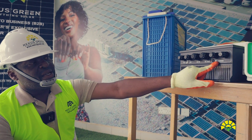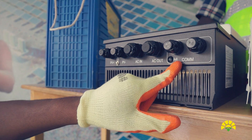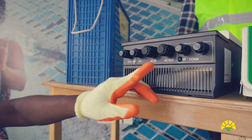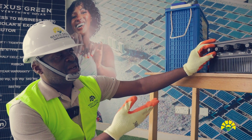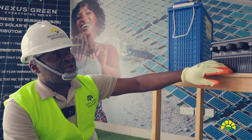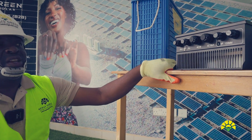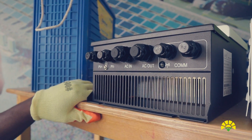The port you see here is a GPRS port where you put a SIM card. The inverter will be able to send you the pumping data — that is voltage, current, pressure, flow, drawdown — all the parameters depending on the sensors you connect on the inverter. The inverter will be able to send them to you remotely and you pick the information on the cloud.